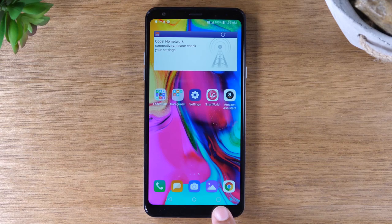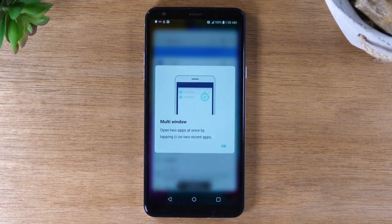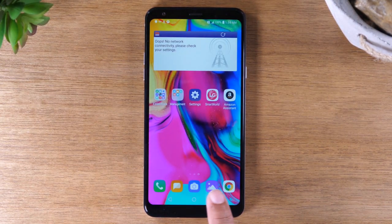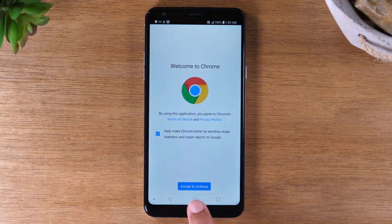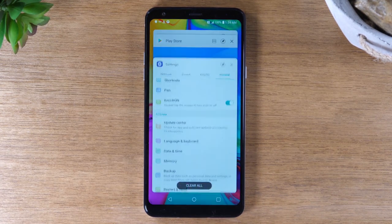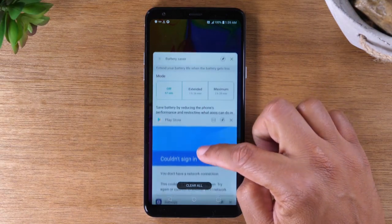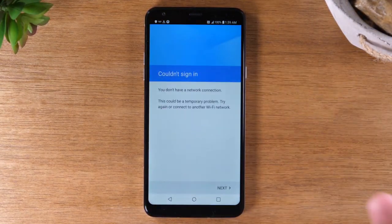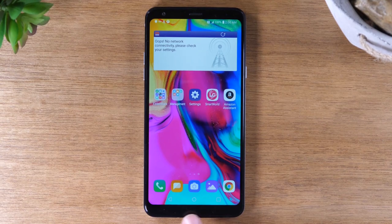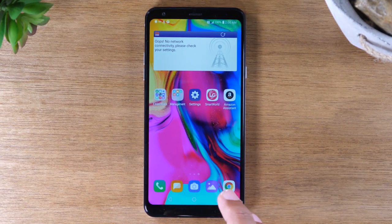This button here is called your Recent Apps button. It shows you everything that is currently running on the phone. One important thing to note is that when you open up one of these apps, if you open it and then hit the home screen, that app is still open — it's just running in the background. So if you want to get back to it, the easiest way is just to press the Recent Apps button, and then you can scroll through the list to see all the things that are still open and easily go back to one of those options.